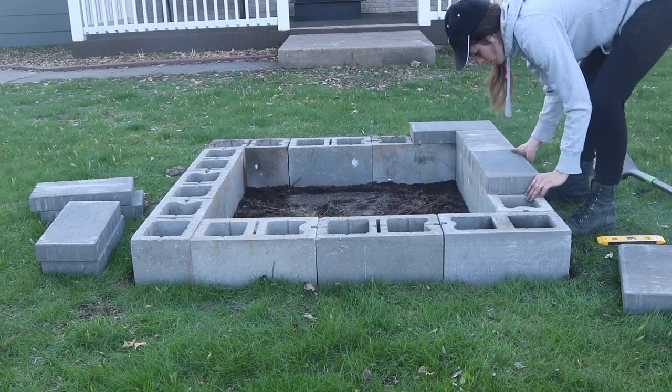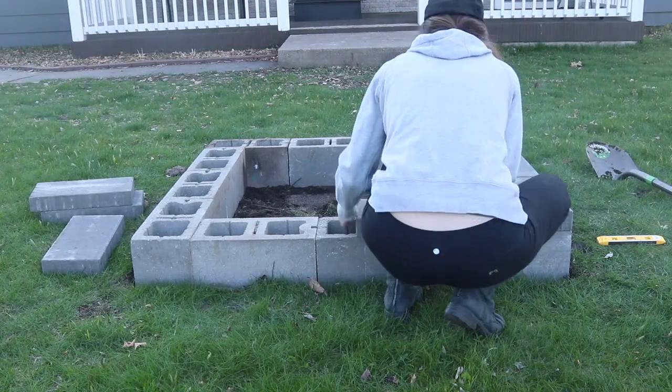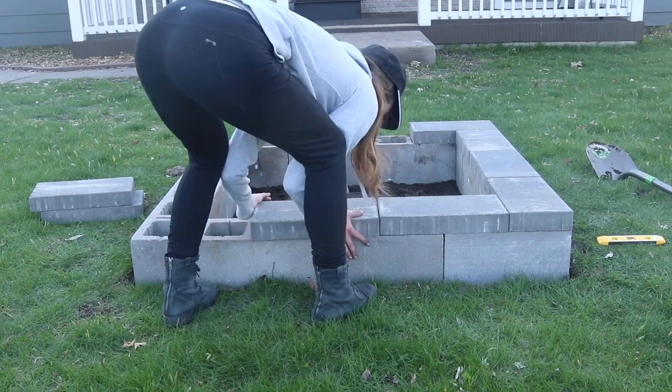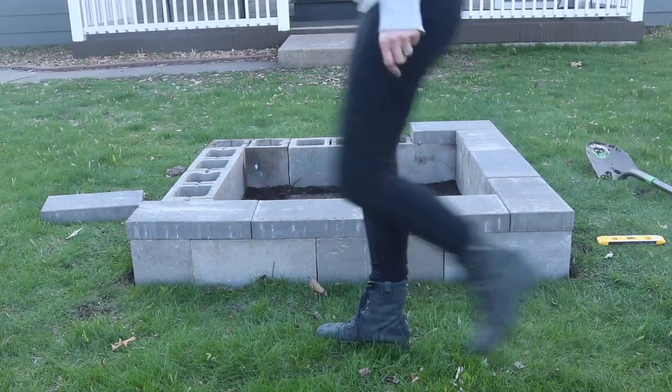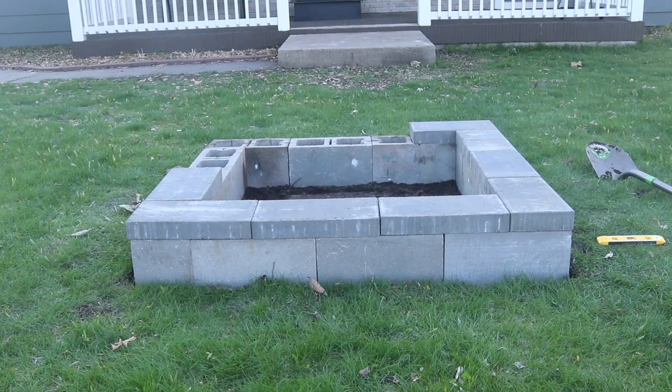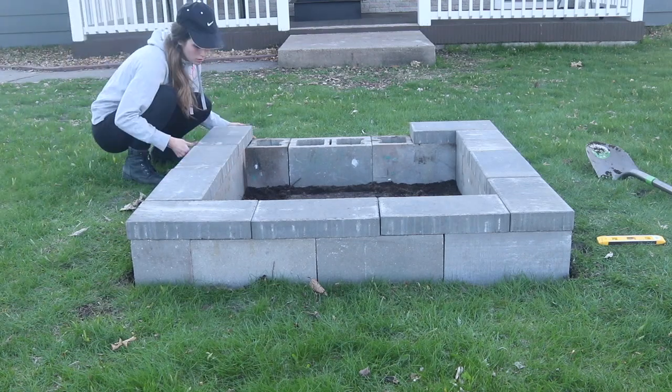To cover the cavities on each cement block, as well as adjusting the pit to the correct height, I added these patio pavers. They measure the same size as the block, so I was just able to stagger them. After these were put on, I thought it really looked put together and really looked nice.